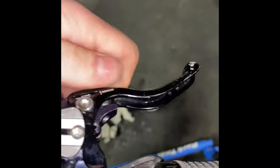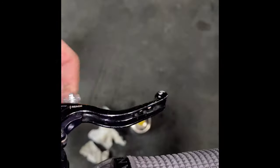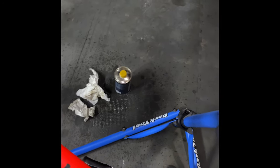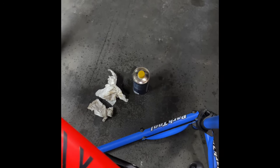I can adjust my reach super close to the bar and still be able to lock them up without touching the bar. This is all the way in for the reach on these Hope brakes and I more than locked up. I'm going to do all the same work to my front brakes and be happy. Thanks for watching.